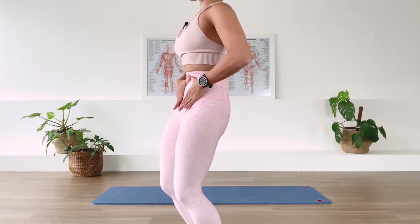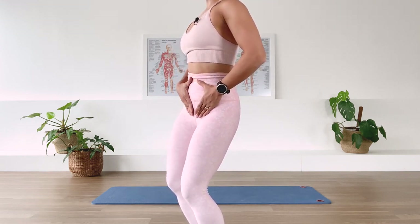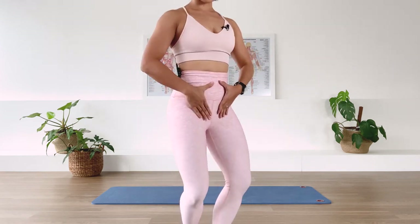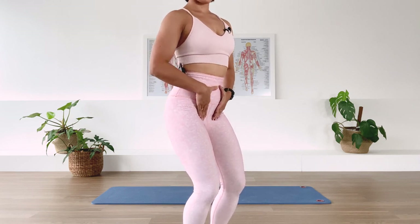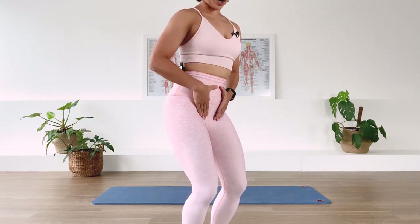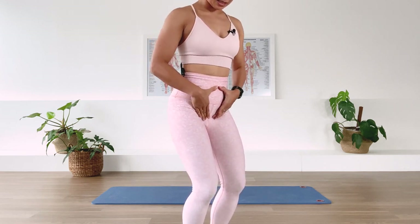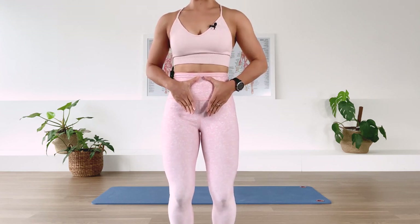We go three o'clock, six o'clock, nine o'clock, 12 o'clock, and repeat, imprinting every number of that clock down to the floor. Then we go back to neutral and go the other direction: 12, nine, six, three, continuing as we breathe in and breathe out. You may find it's a little sticky — we're going to work on it until it feels somewhat comfortable. A few more rounds in each direction, then back to center.